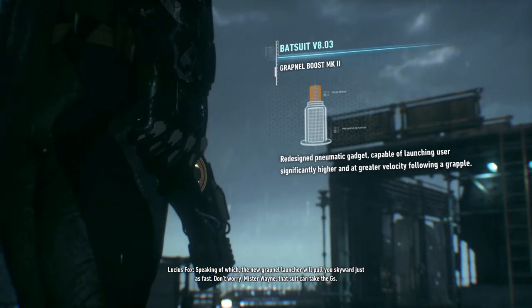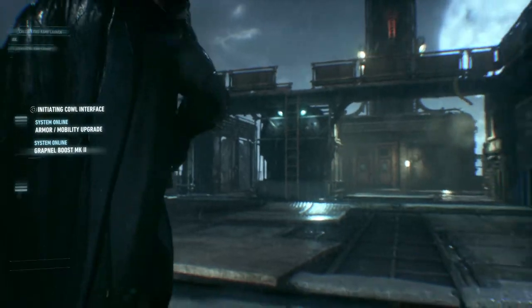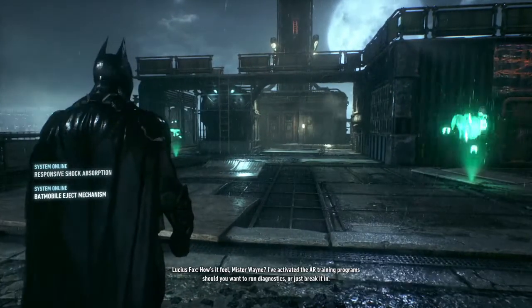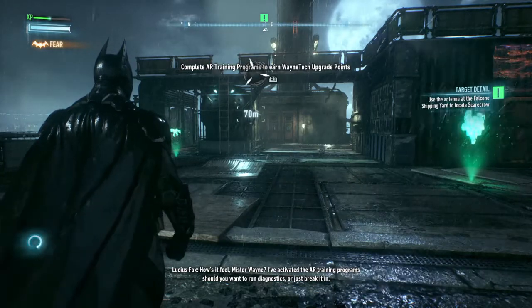Don't worry, Mr. Wayne. That suit can take the Gs. How's it feel, Mr. Wayne? I've activated the AR training program. Should you want to run diagnostics or just break it in?